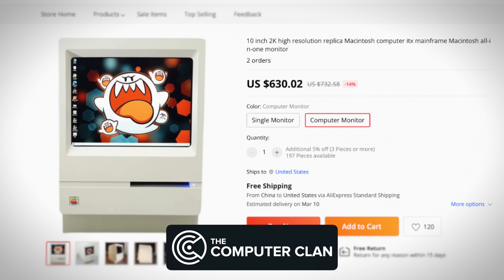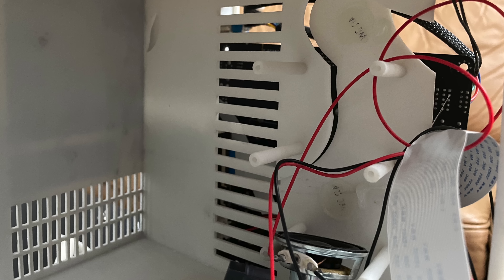I found this replica Macintosh on AliExpress and I thought it would be a fun project to tinker with. But when it arrived, it was in a thousand pieces.